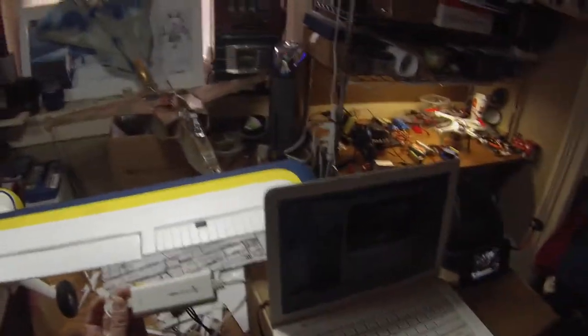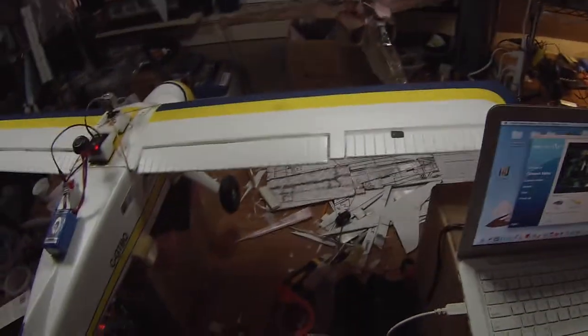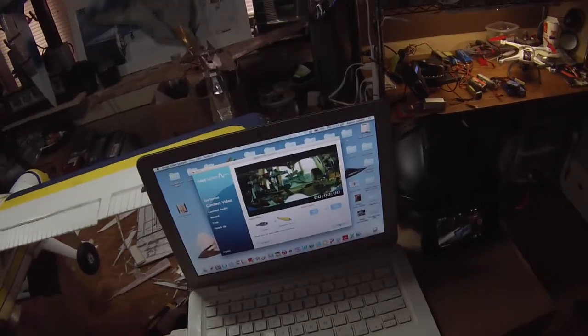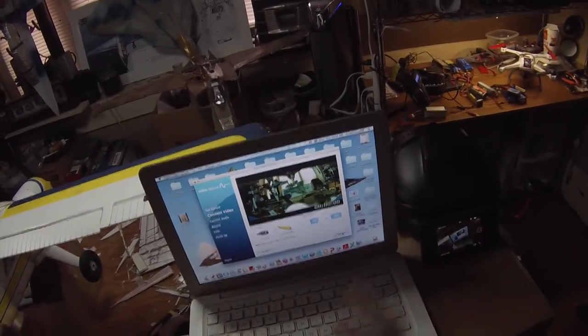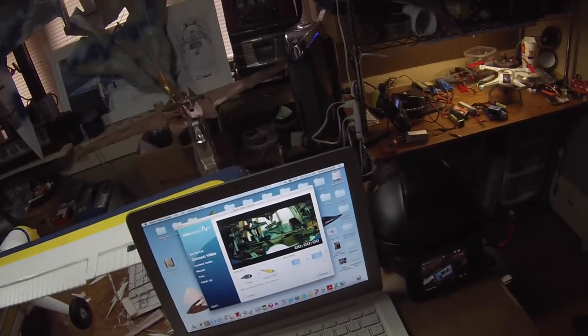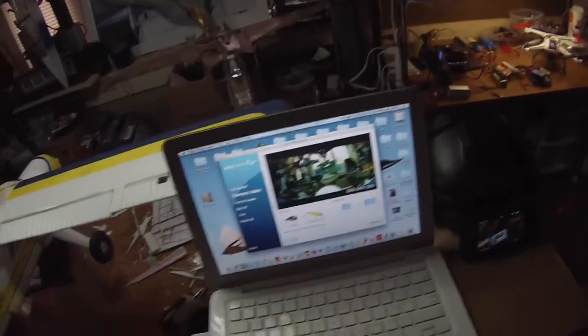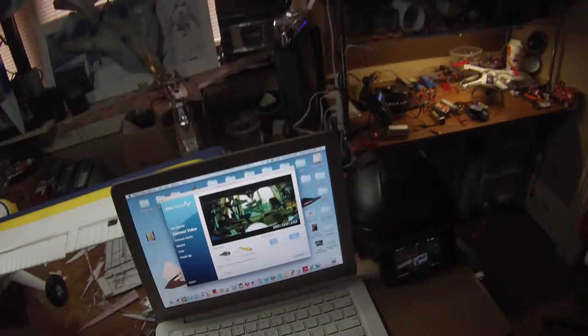This is an older version — they make newer ones — but it converts the signal to a signal that my computer can use. So I'm all set up here; I can record the image on my computer, or I can also watch the image if I wanted to fly FPV.